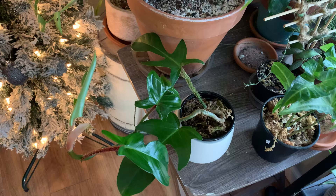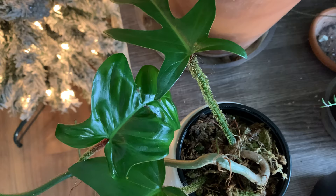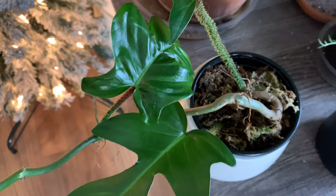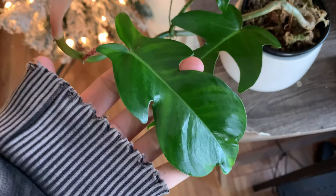Before we get into this, I wanted to give a little disclaimer. Before you go doing what I'm doing in this video, you need to be aware that there is a chance that your plants could react negatively — they could have a reaction to putting the alcohol directly on the plant leaves. So if you have a plant that you paid a lot of money for, that means a lot to you, or is a little bit more sensitive, I would definitely recommend doing a little test run before applying the alcohol solution to the entire plant.